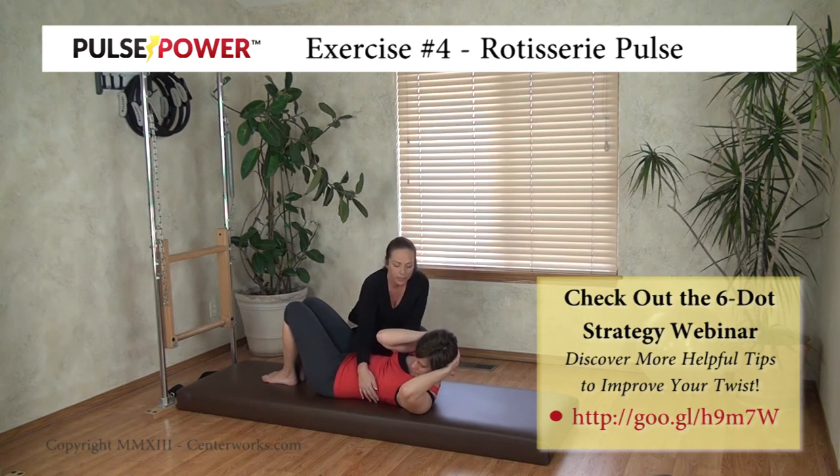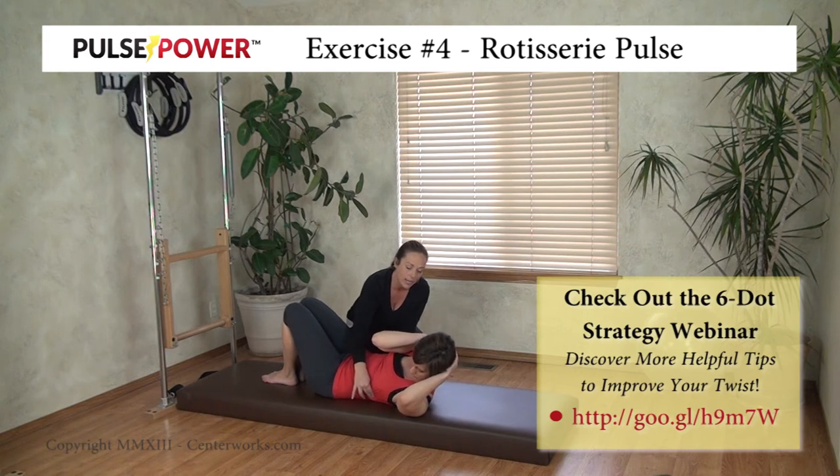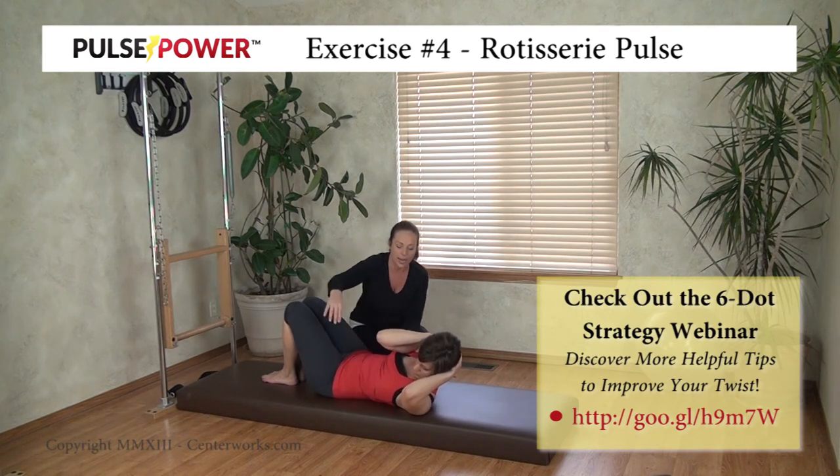Good. Hold it right there. And now turn — turn — turn — turn. Pull this down, pull this down. There we go, pull this down. That's better. Do you feel the difference in your belly? Pull down here — down and turn, down and turn. That's it. Nice job. And back to the center, and relax.